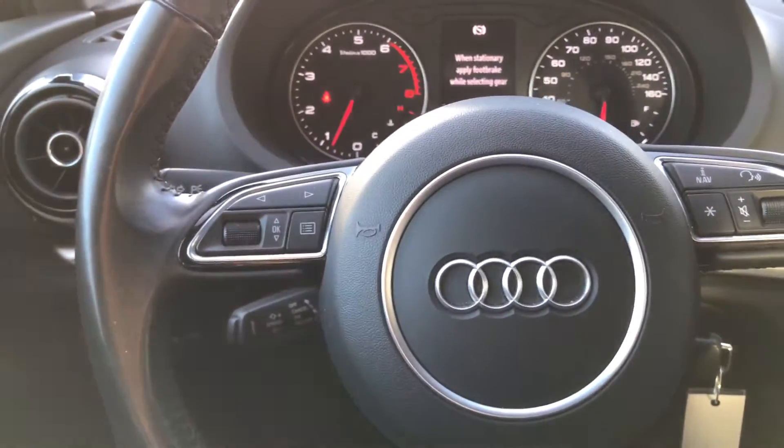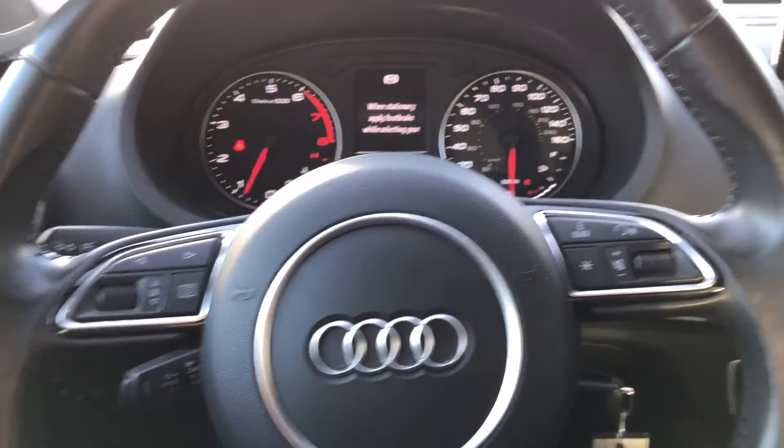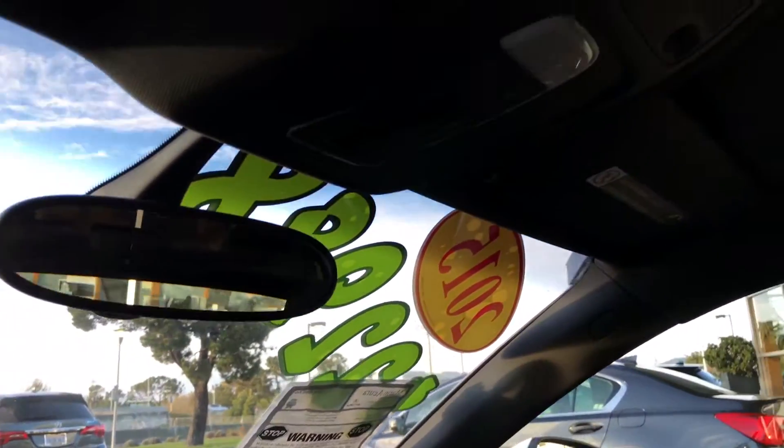I love the large sunroof in any vehicle. Here I'm in an Audi A3 and I'm going to show you how to open it. I'm Daniel, your Marin Acura product specialist.